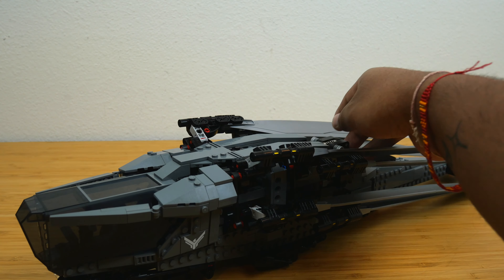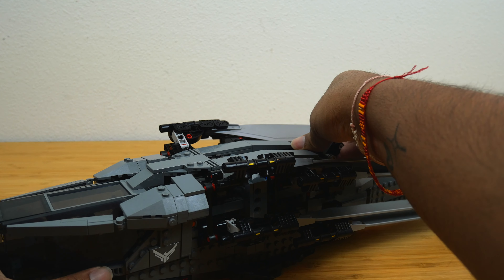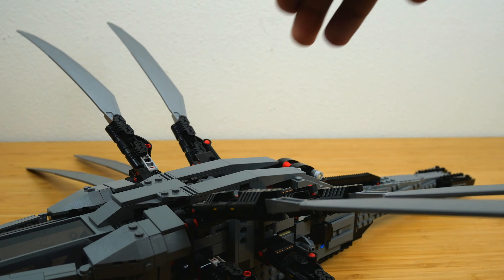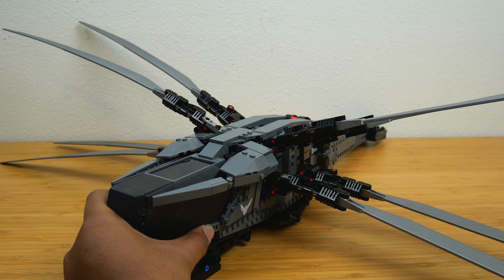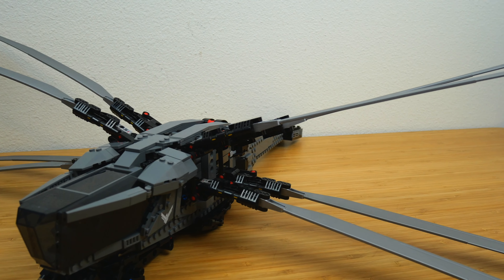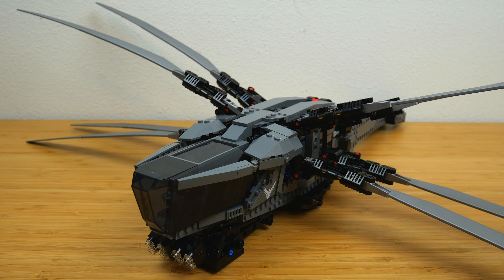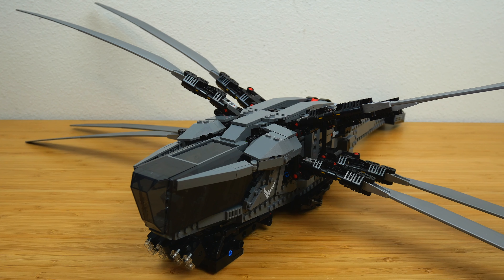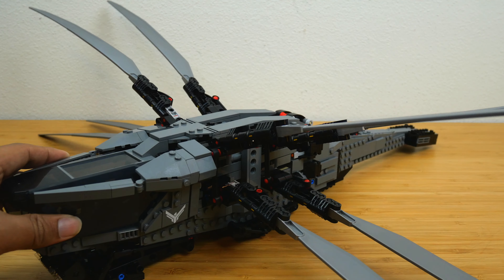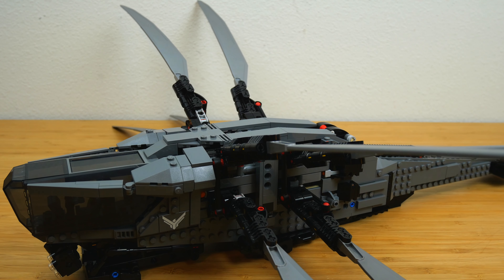You basically have a very large switch on top of the ornithopter, and you just hold the model in place and pull this switch up — and then the wings deploy. It's kind of hard to capture on camera because this thing becomes enormous with those wings out. It is just a sight to behold in person, and the function is just so smooth. That's the coolest part of the set for me: the way the wings deploy and then fold back up. This thing is a lot of fun to fly around, even though it's an 18-plus set.